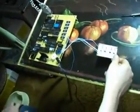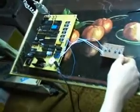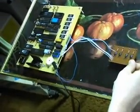Now since it's a binary piano, we're capable of offering 16 tones. Now I'm just doing an octave.